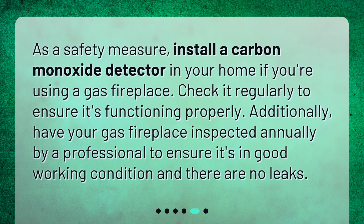Check it regularly to ensure it's functioning properly. Additionally, have your gas fireplace inspected annually by a professional to ensure it's in good working condition and there are no leaks.